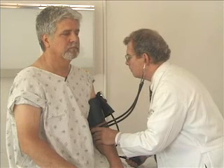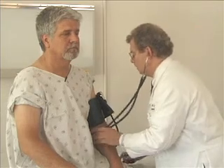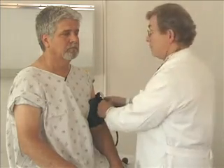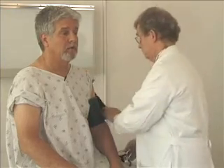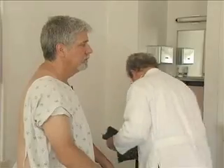Now if you just face me — the final thing is I want you to put your arms in front of you and hold your arms right there and close your eyes. Keep your eyes closed. I'm going to touch your chest, but keep your eyes closed. There we go. It's called the Romberg test. Good. All right, sir, you can sit down, and I think we're all set.